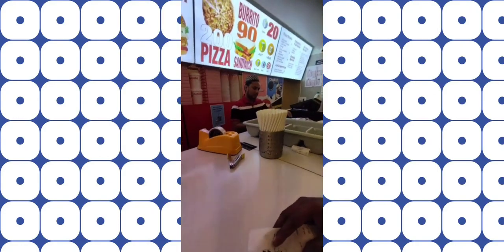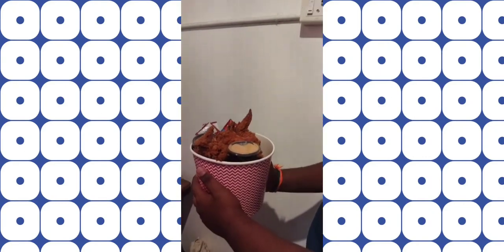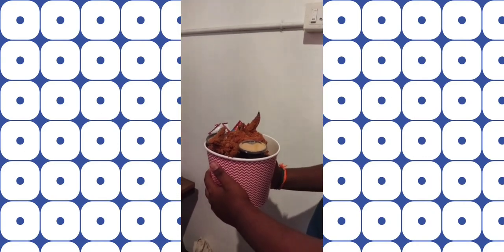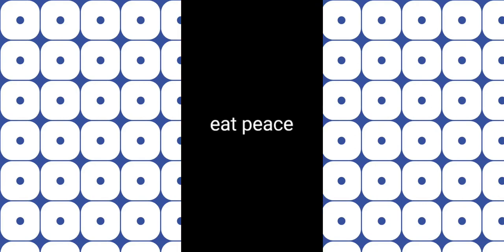We have wine inside the hotel. We have a lot of food. We have a lot of chicken wings. We have a lot of food inside the hotel. Bye guys, subscribe if you like.